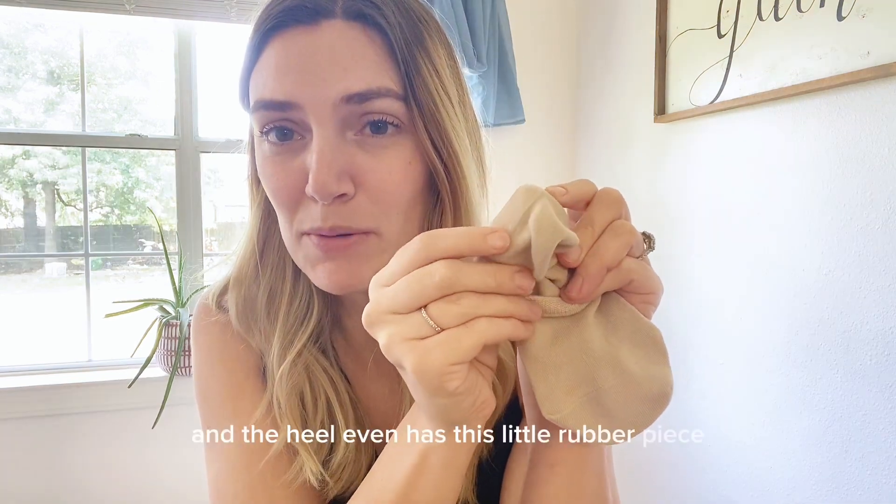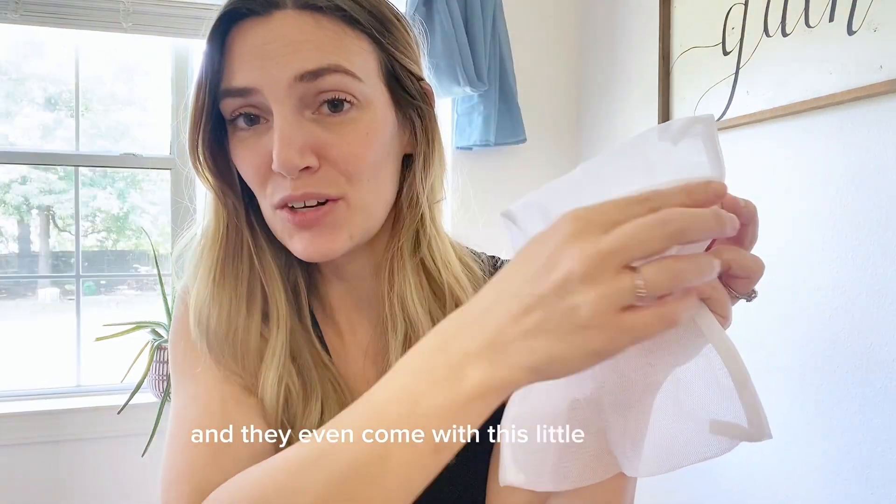The heel even has this little rubber piece to keep your socks up in the back, and they even come with this little mesh bag to wash them in.